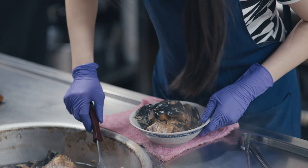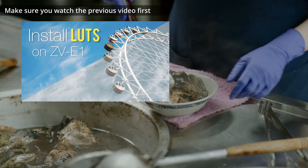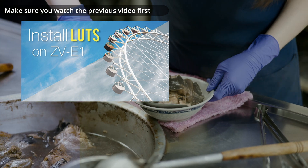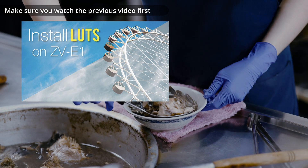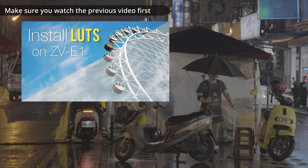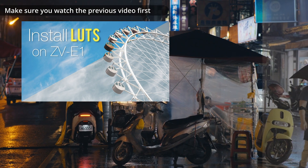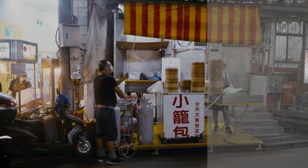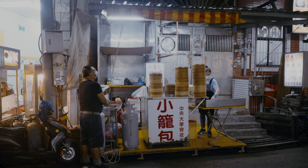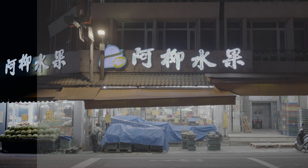Hi guys, this is the second part of a previous video where I explained how to install a LUT as well as how to shoot videos with baked-in LUT or only use it as a display assist. So if you haven't watched the previous video, please do so before you start this one. In this video, I will be showing you how to expose videos with baked-in LUT. I'll do some tests and also show you some sample videos.